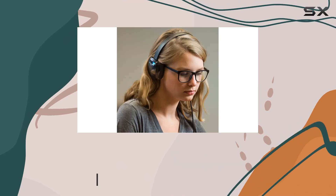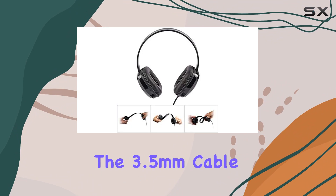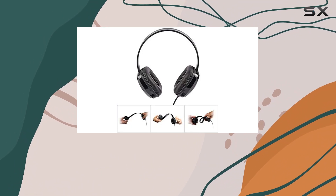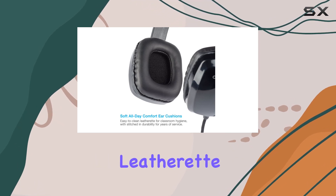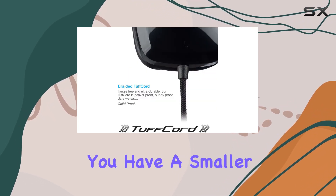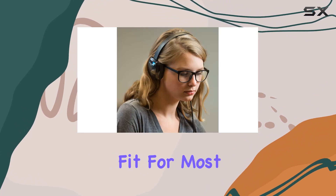The plug and play functionality means no hassle with installations. Just connect the 3.5mm cable to your device and you're good to go. What's impressive is the one-size-fits-all design, thanks to the adjustable headband and leatherette earpads. Whether you have a smaller or larger head, these on-ear headphones aim to provide a comfortable fit for most users.